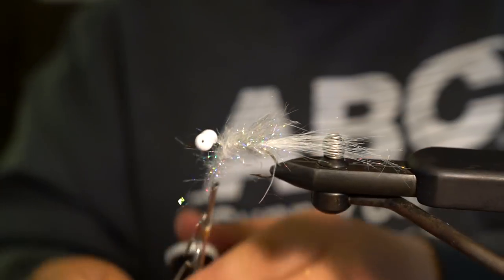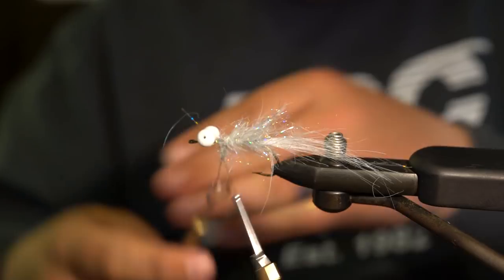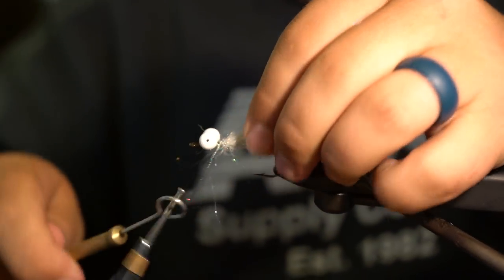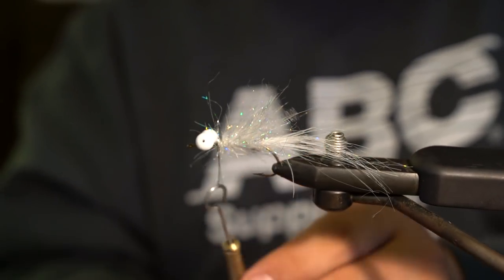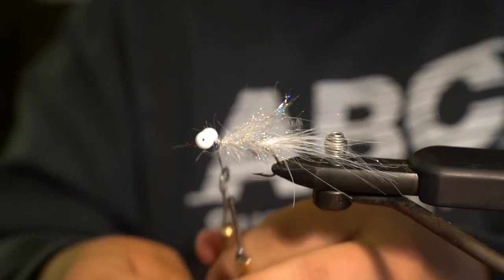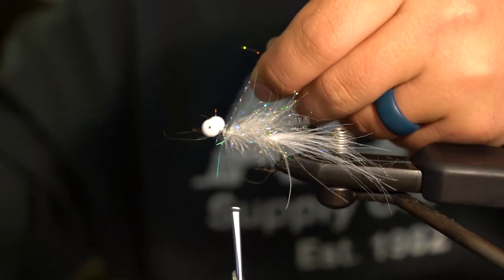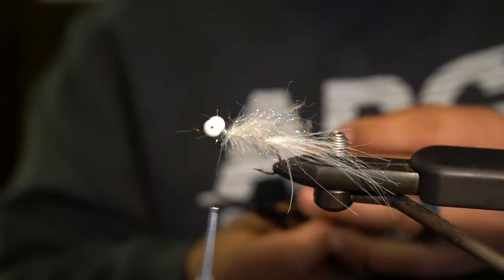Keep wrapping and pulling these fibers back so they continue to go backwards, all the way up to the butt of these eyes. Then you close your loop, make sure you tie it down well with a couple wraps on either side, and cut it.